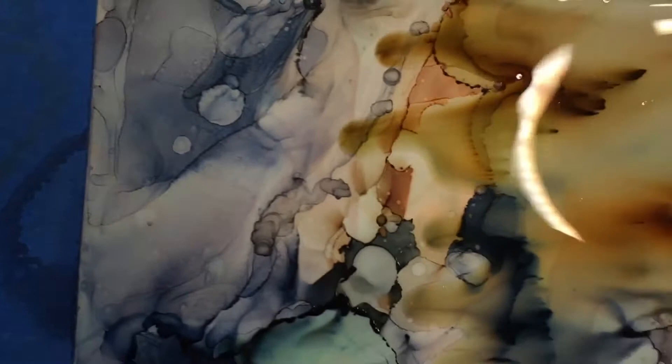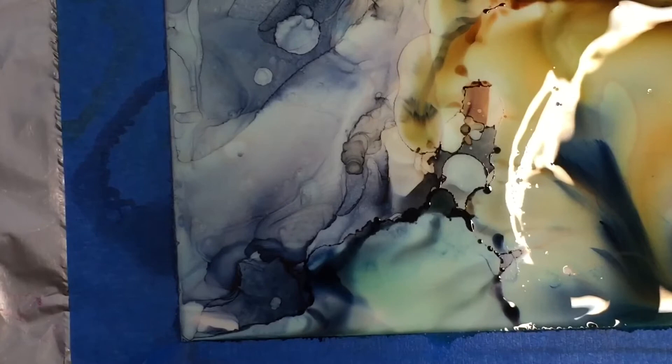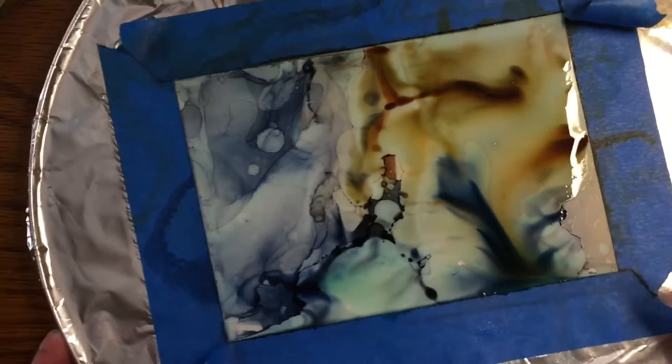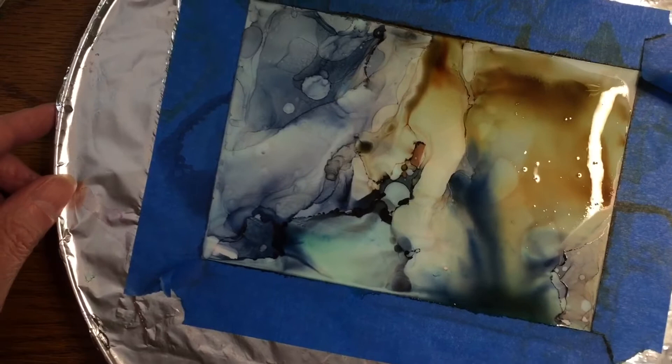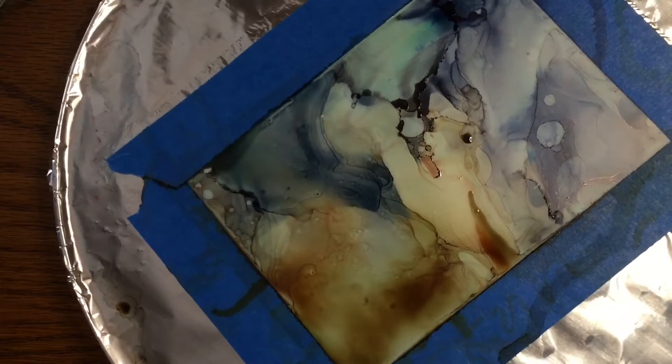You definitely need to keep it moving. If you get a big dark splotch, you can add more alcohol and tip it, turn it, blow it out. I've even used a tiny corner of a tissue to dab if I have a big blob — because adding more alcohol might just make a big white spot in the middle of the dark spot. Don't be afraid to mess with it and see what you can do to fix something.